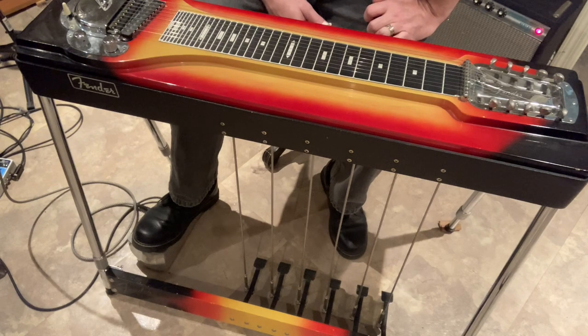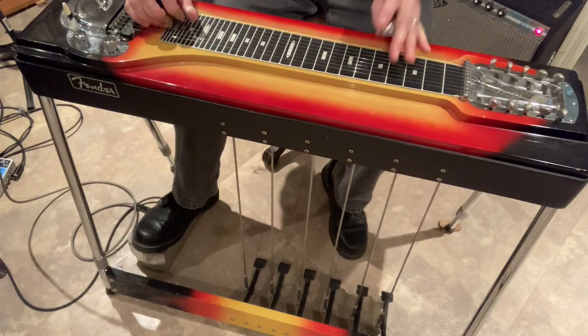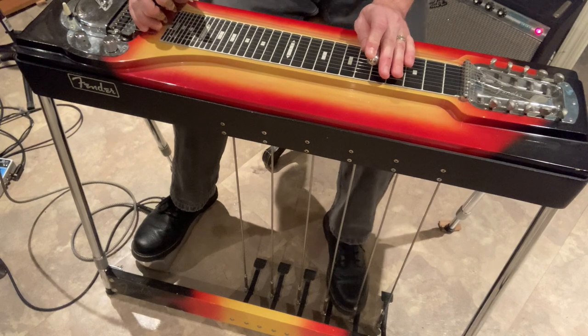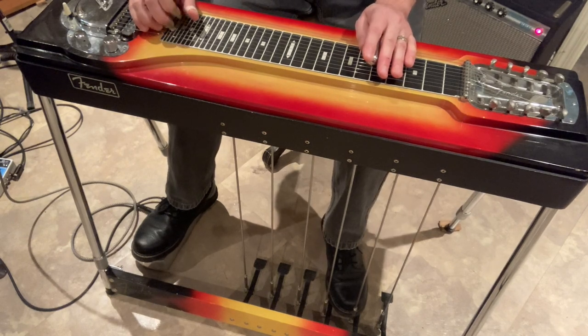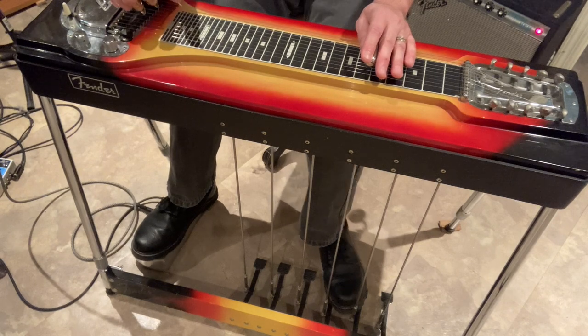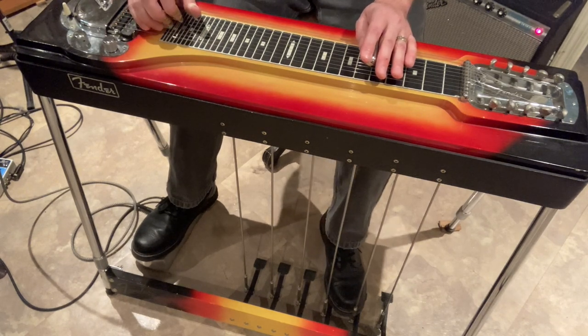The 1950s and 60s saw the development of the pedal steel guitar. We're back to one neck but we have these pedals down at the bottom, and these allow me to raise and lower the strings while I'm playing. Because I can raise a string while I keep the others the same, I can get that kind of classic country sound that we're all familiar with.